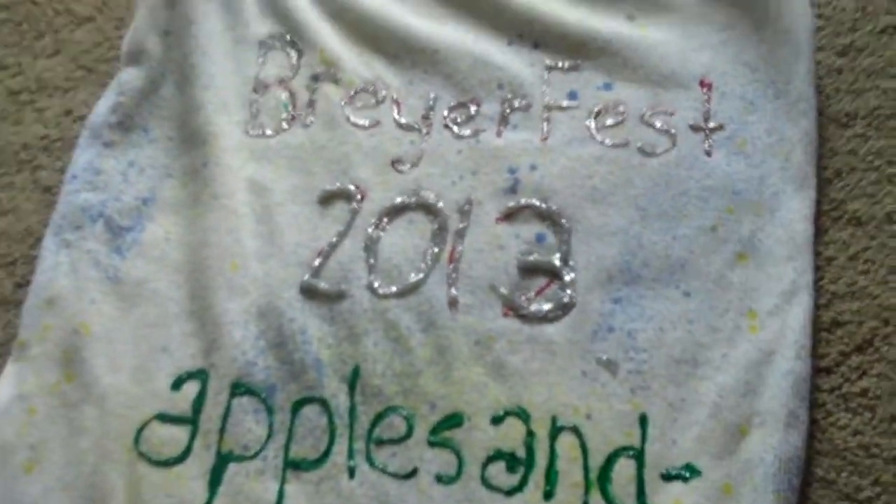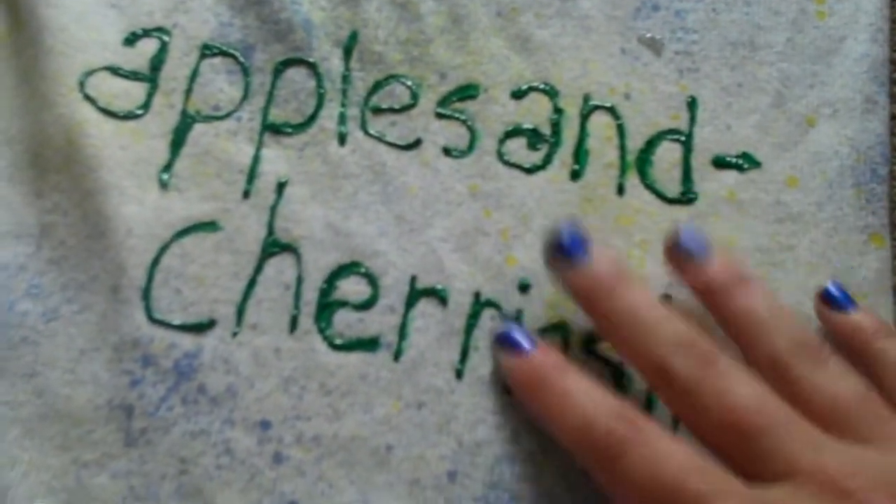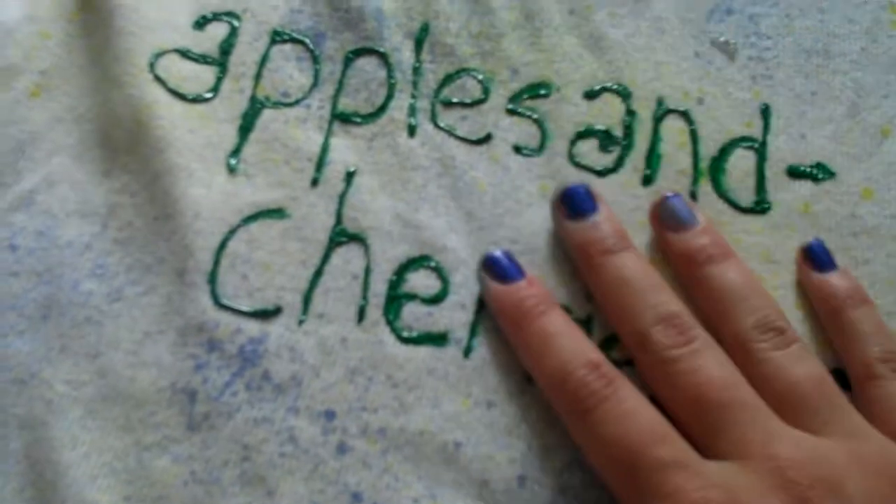It says BriarFest 2013. I covered it in 2013 and like glitter — everyone loves glitter, especially for denim diamonds. Then there's ApplesJerryTink on my back so you can know who I am. So this is what I'm wearing Friday.